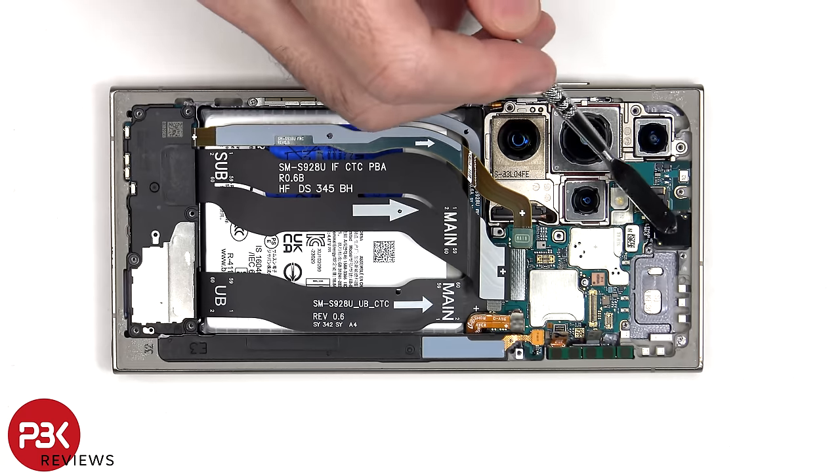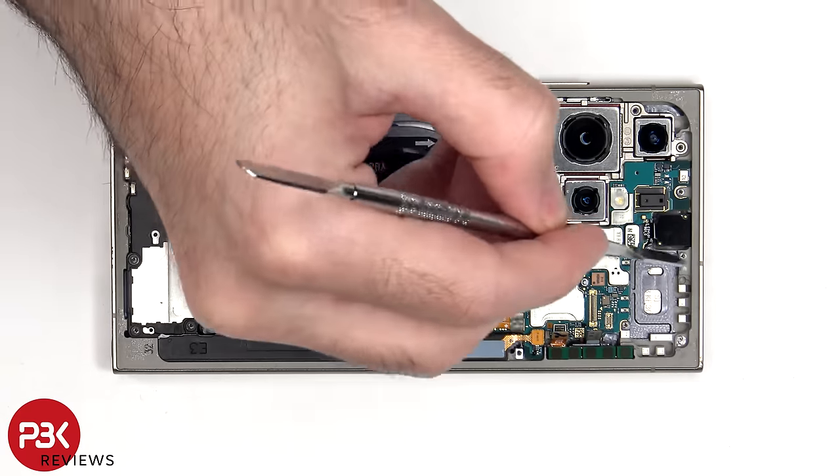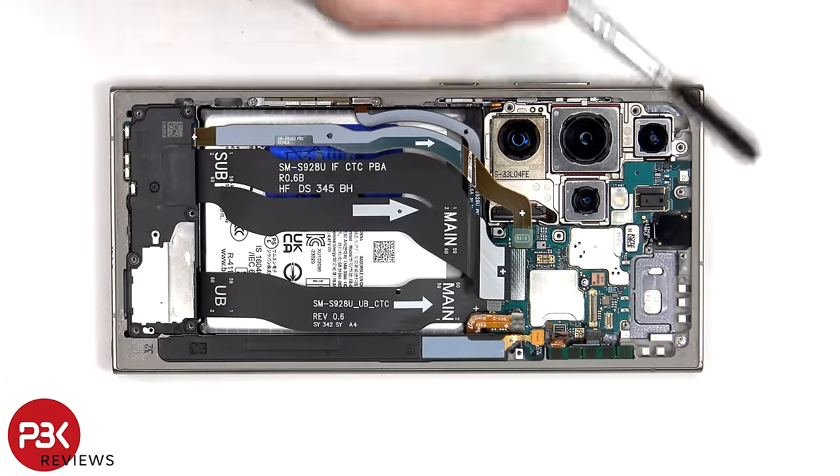The 12MP front-facing camera is glued in place with a cure-in-place gasket. If you want to replace that, you'd have to use a razor blade or an X-Acto knife to carefully cut out the glue around the corners and pry the camera out.